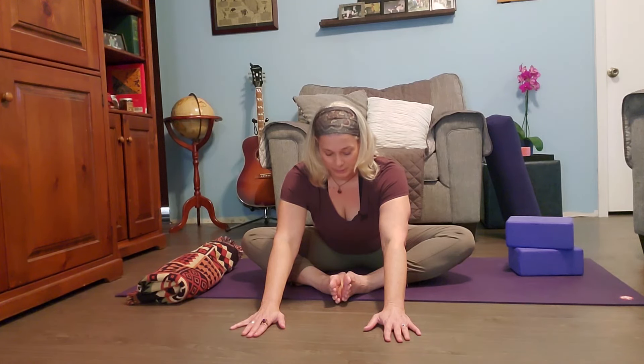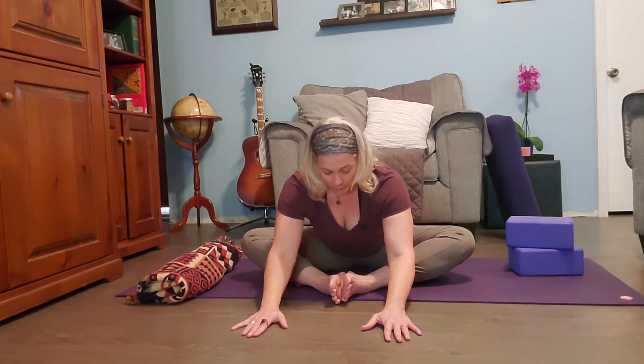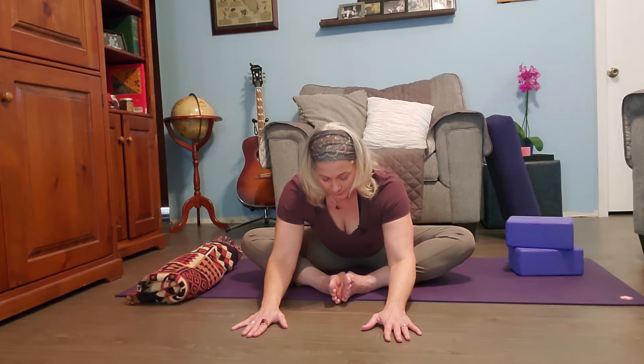Just breathing into it, letting your body kind of ease in. You can practice holding these poses for longer at home — I just wanted to share some of these poses with you so that you have them in your toolkit to help you feel better.